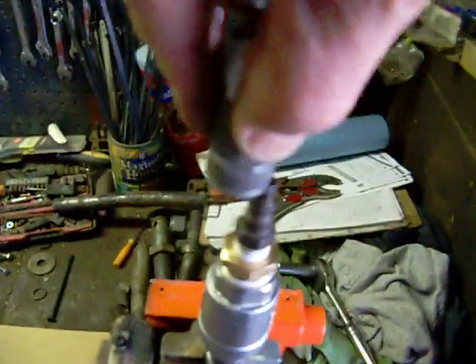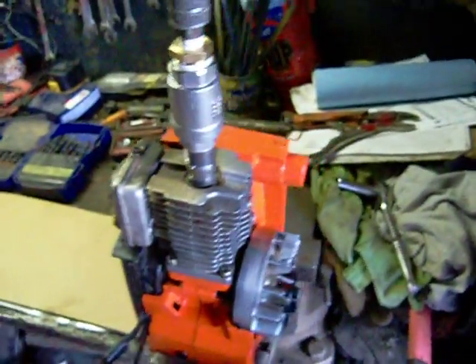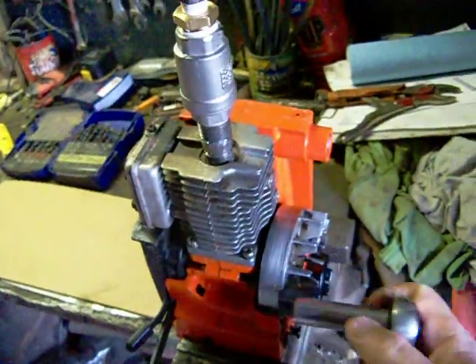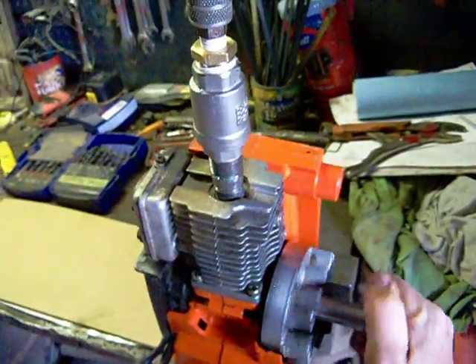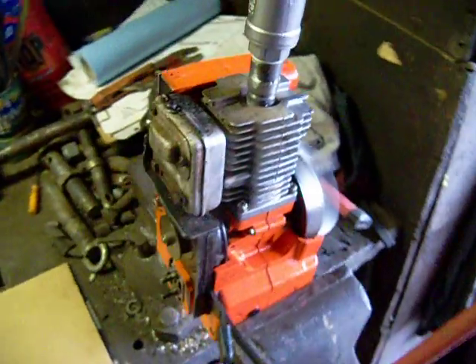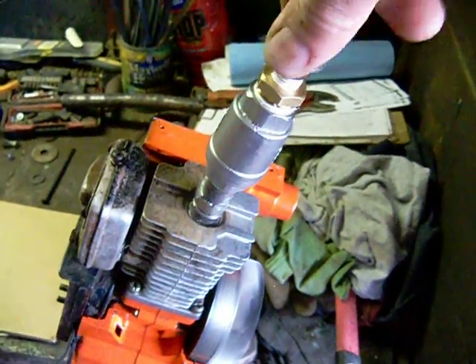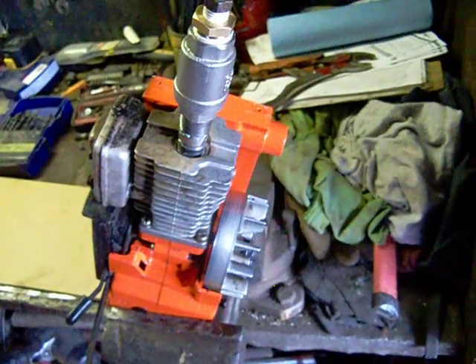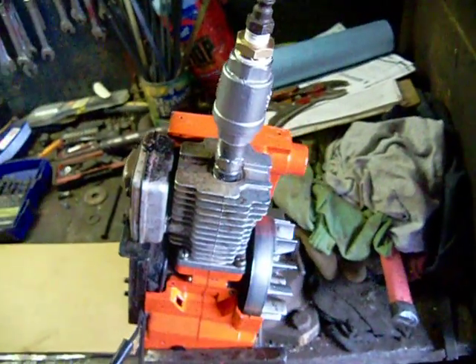Now the idea is we're going to add some compressed air, around about 90 psi, and I'm going to try and get this thing running just on one turn. There's just a demonstration of it actually working. It's running pretty fast. There's no timing involved, there's no flywheel on it or anything like that, but just a demonstration of how simple it is.